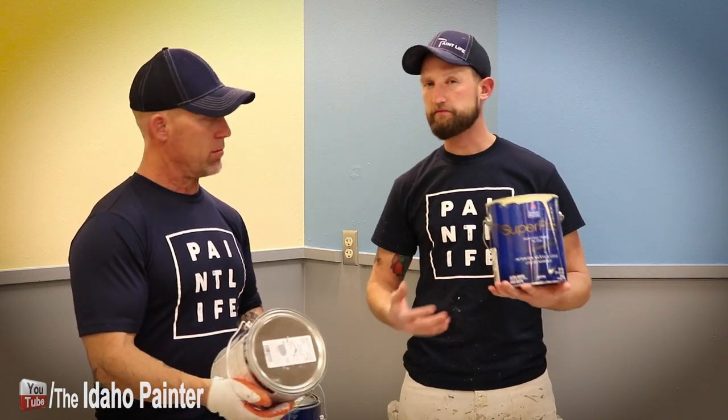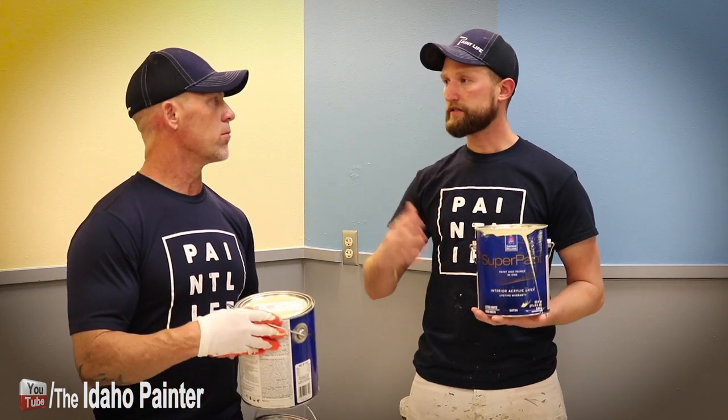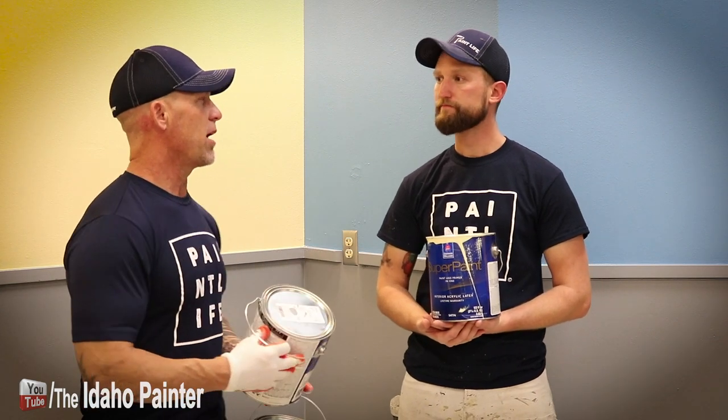My guess is it does well sealing surfaces like drywall and topcoats well. You're probably not going to get a ton of life out of it like you would with a higher-end paint, but for the price point, it's probably pretty decent as just a standard acrylic paint.